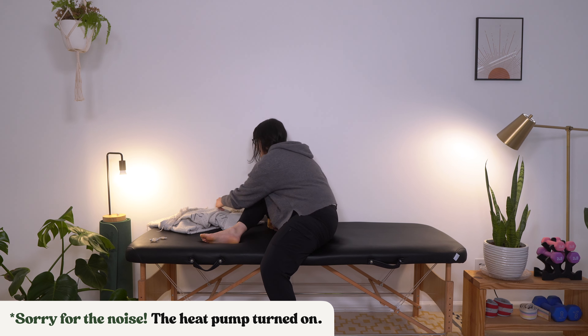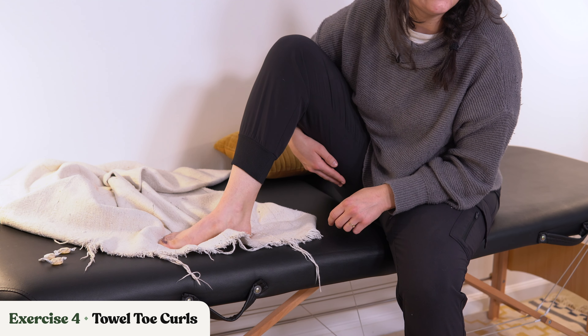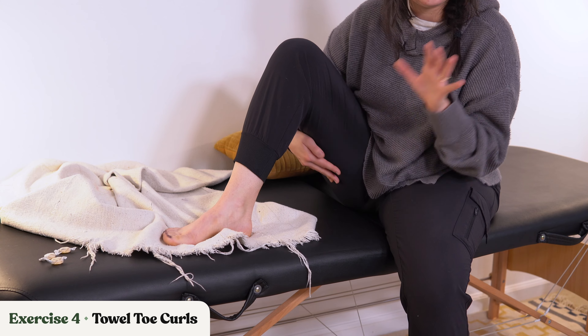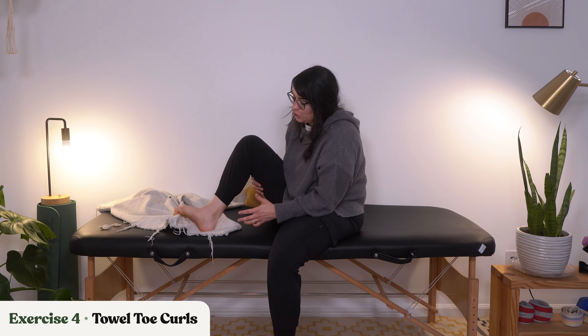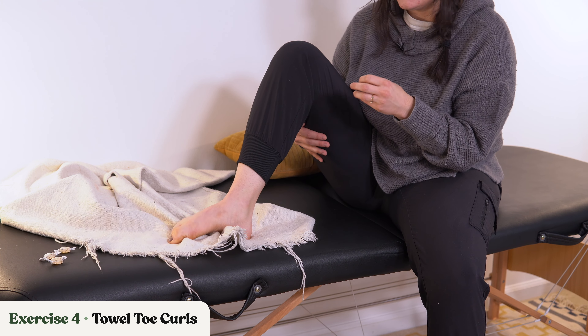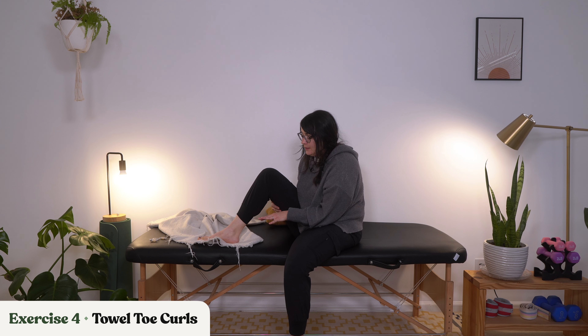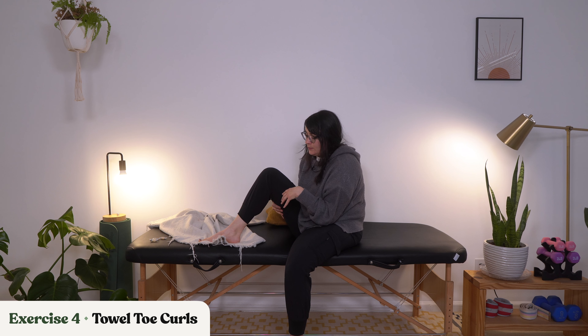Let's go ahead and get back into our towel toe curls. We are going to be pulling those toes in, pushing out, pulling toes in, pushing out, and trying to straighten that blanket at the same time. This is stepping things up — this is requiring more control. If you're at this point and trying to regain better control over this movement, that might be gripping, lifting, pushing back down, and pushing out. That can also be a nice exercise for ankle dorsiflexion as well, so we can combine those different movements and get a little more bang for our buck.